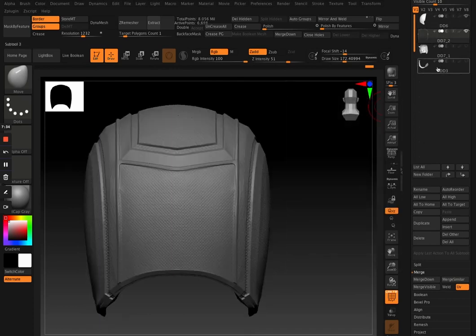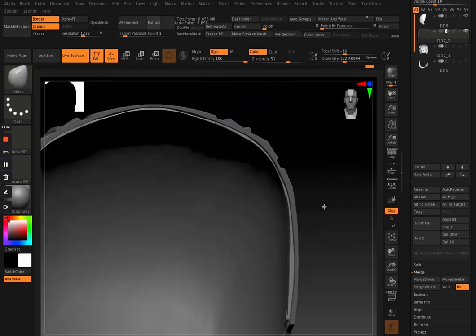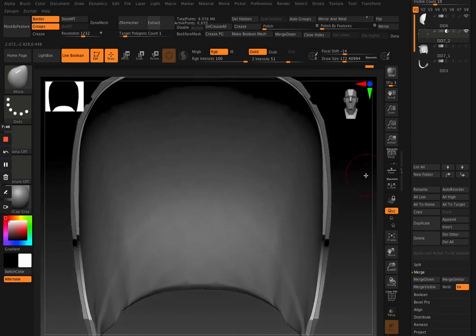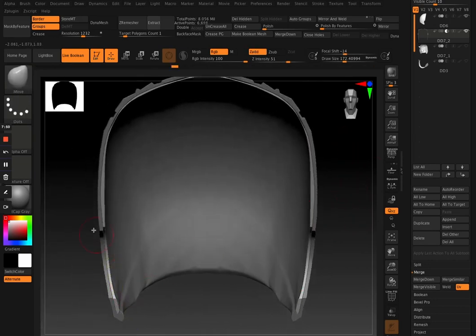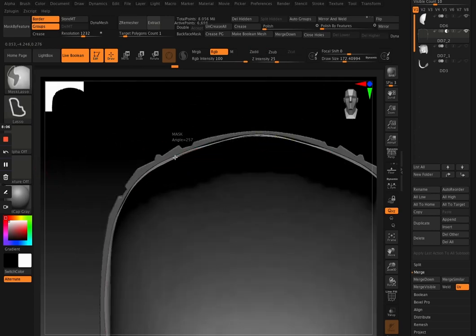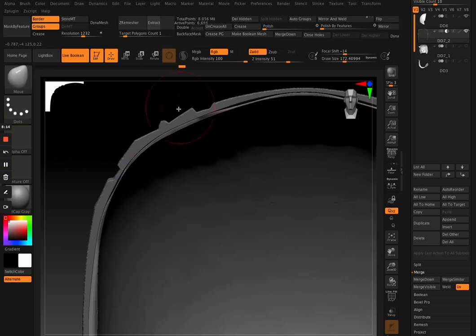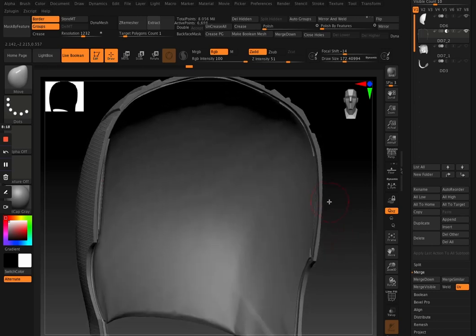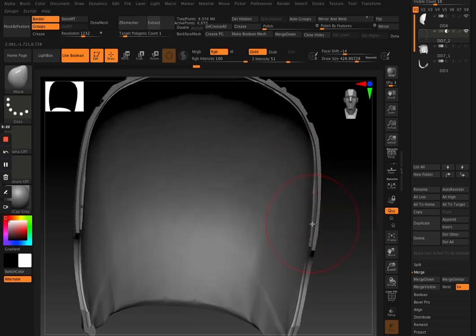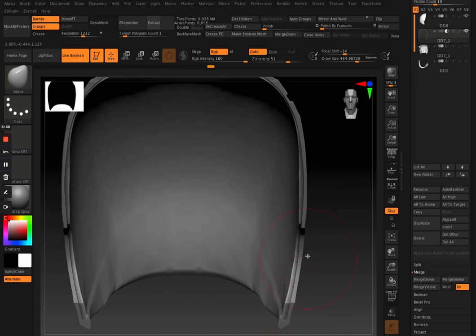Now I just duplicate it and see what it looks like from the back piece as a boolean mesh. You have some parts that are still not getting fully booleaned by that piece, so what you need to do is grab the outer half of the piece — using the Mask Lasso brush, going in and selecting that outer edge — then invert the mask. With Live Boolean turned on so you can see what it looks like with the boolean, you just push those points out so it's actually booleaning the back piece.